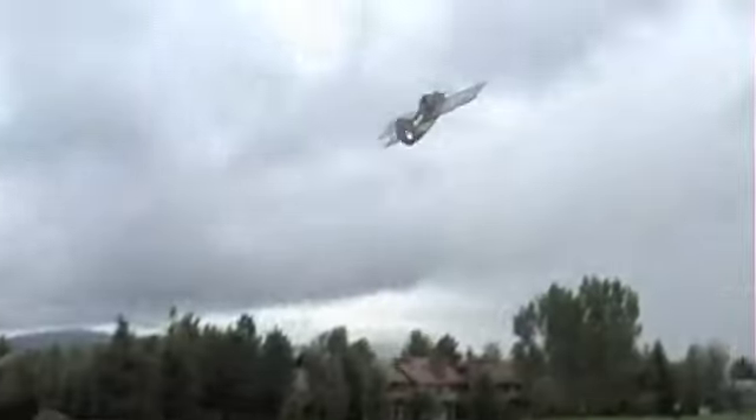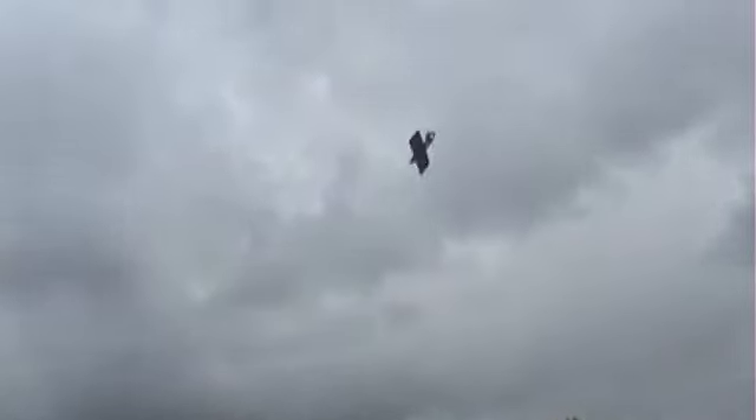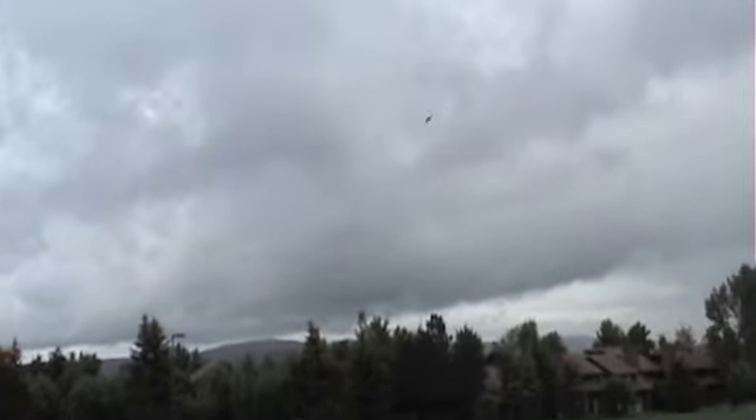So this is my plane with a variable pitch prop. I had it set so it would pull the plane and push it backwards, but I never really got around to pushing it backwards because this thing kind of just failed right here.